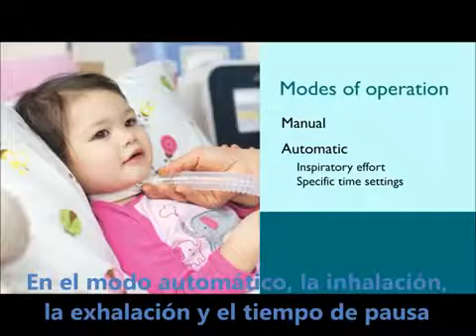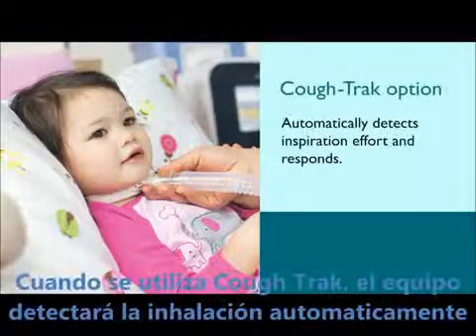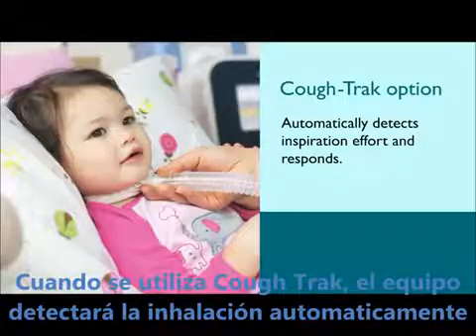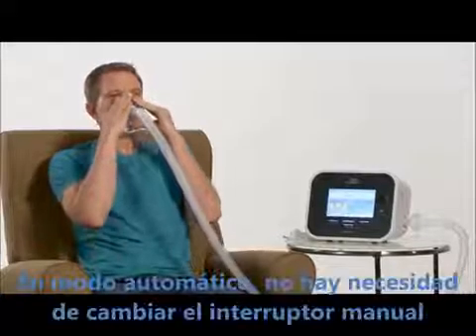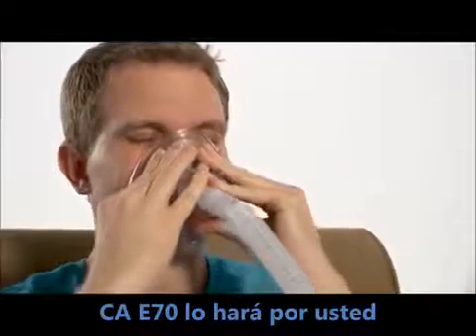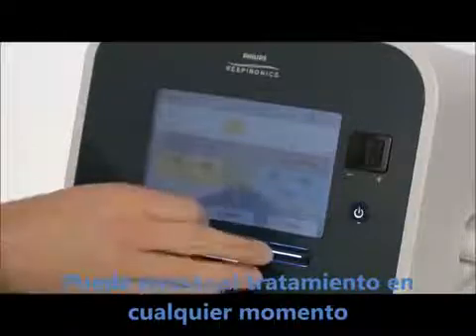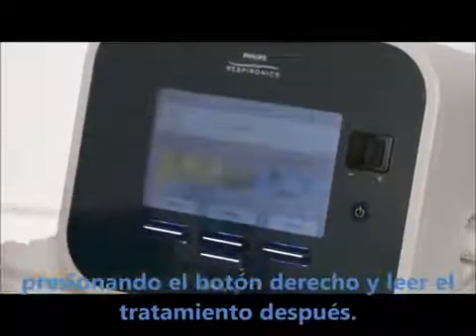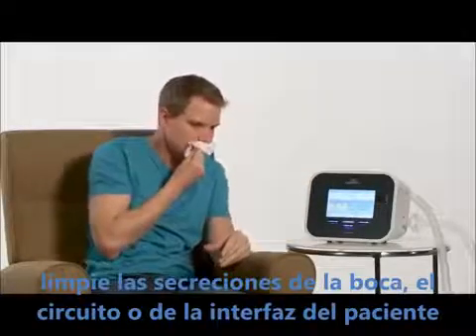In automatic mode, inhale, exhale, and pause times are controlled by the time settings entered. When using the cough track option, the device will automatically detect inspiration effort and respond with an inhalation. With automatic operation, there is no need to toggle the manual switch between inspiration, exhalation, and pause — CoughAssist T70 will do it for you and display the pressures in real time. The patient should still actively inhale and exhale. You can pause the treatment at any time by pressing the right button under standby. After the treatment, clear any secretions from the patient's mouth, tubing, and patient interface.